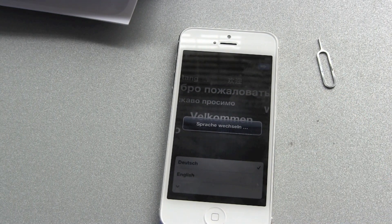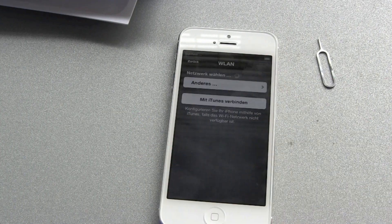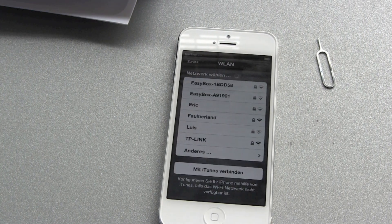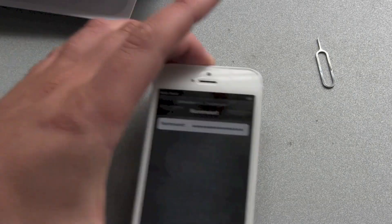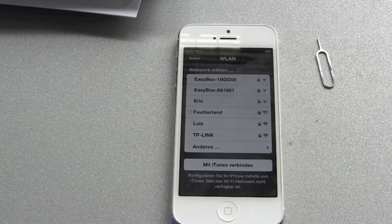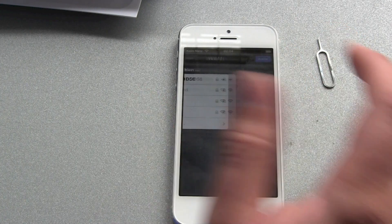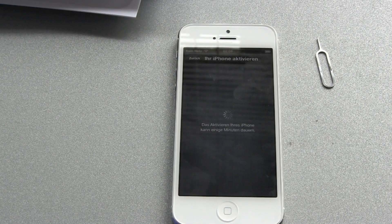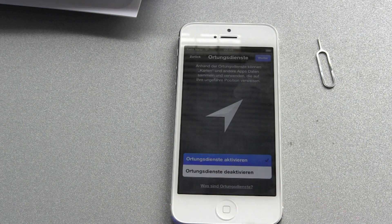I switched the language to German, but it's always the same steps no matter what language. For the region, Germany of course. Now we search for Wi-Fi and connect. I just entered the password for my Wi-Fi and we're connecting.